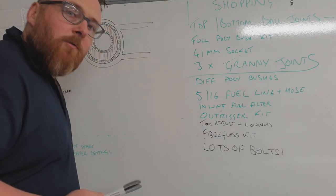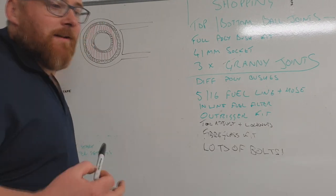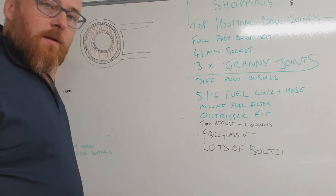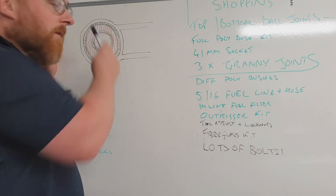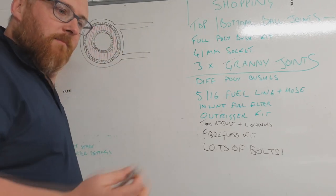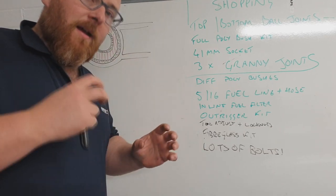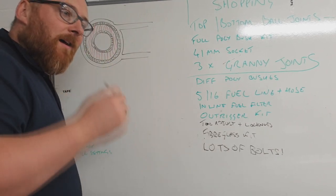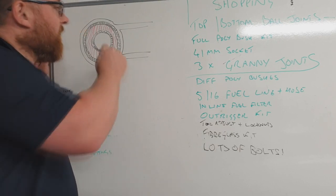Our TVR from factory comes with what's called a metalastic bush - that means it's got a metal and an elastic element to it. This being our original wishbone, that's steel. There's also a steel outer ring that is pressed into this bushing. Inside the outer ring there will be a rubber element, basically like a big oblong donut. That's what provides the flex and the cushioning.